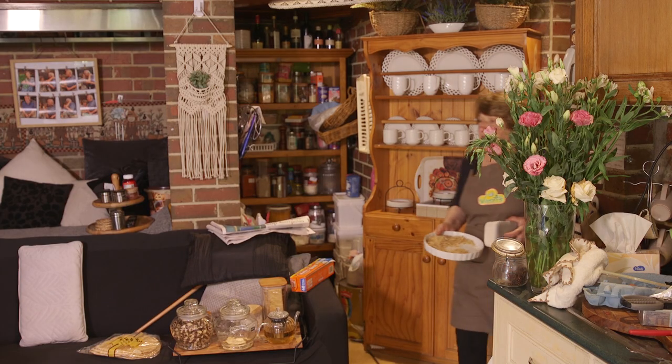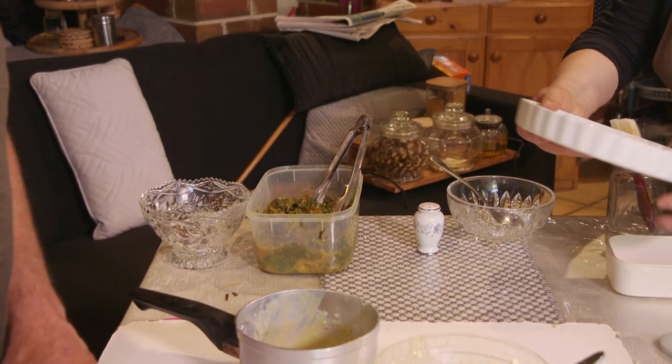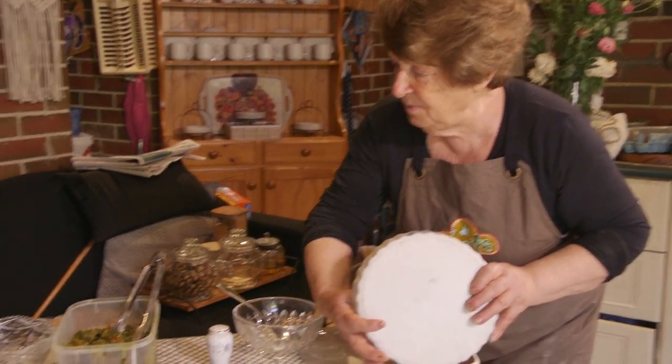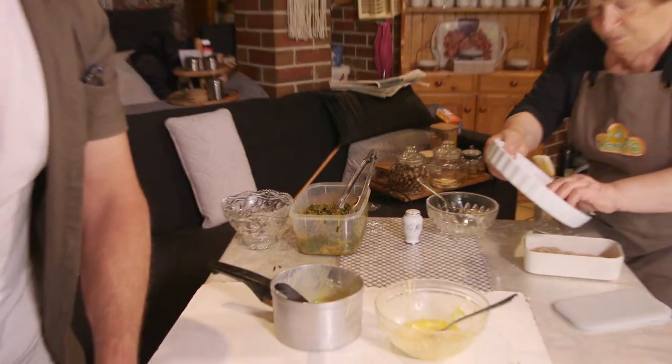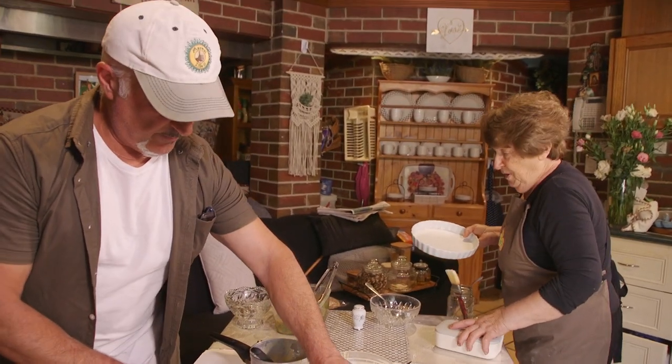What's this? Spinach from your garden. From our garden? Yes. Spinach and cereal wheat mix, and some egg. You cooked it? Yeah, of course. Saute it a little bit, yeah.